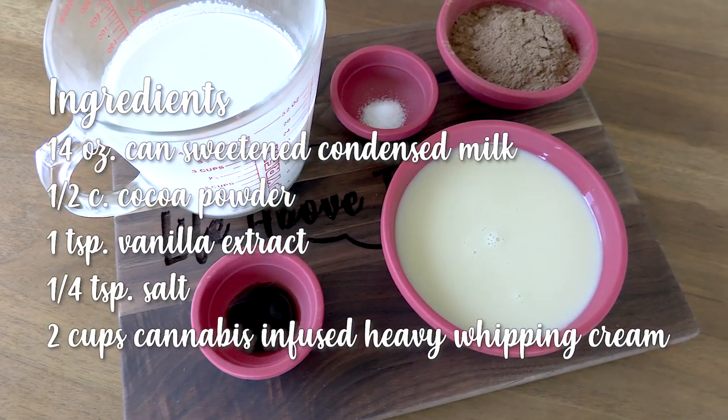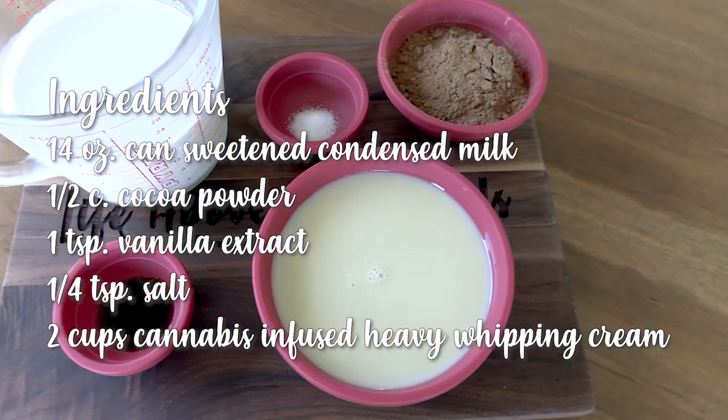To make our cannabis-infused ice cream we are going to start by infusing heavy whipping cream. I did this yesterday because you want it to chill overnight — to see how I did it, you can follow the link in the description below for my cannabis-infused milk. I also put a large mixing bowl into the freezer about 15 minutes ago so it is nice and cold.